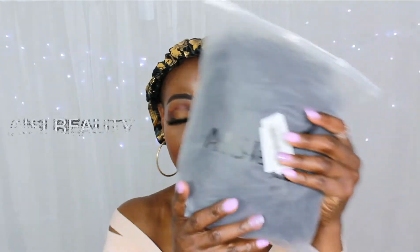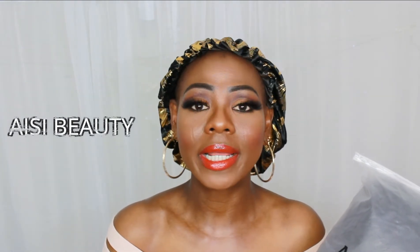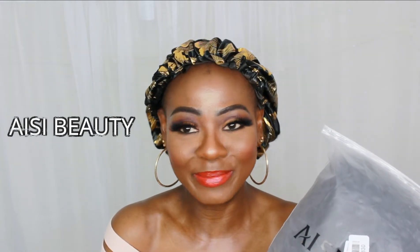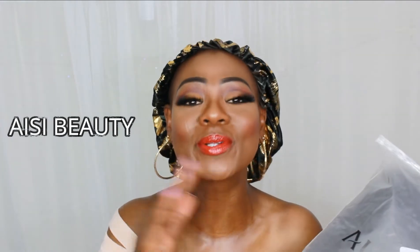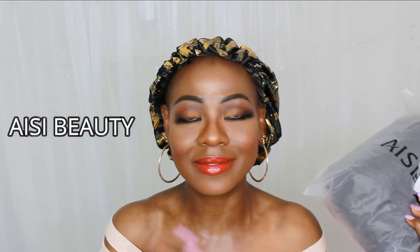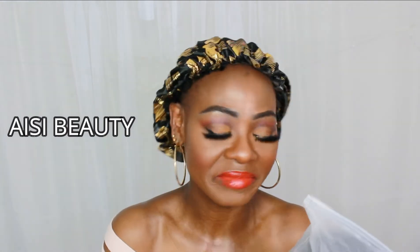This Amazon seller reached out to me on Instagram and asked if I wouldn't mind reviewing their wig, so I said why not — I'm open to it. They sent me this wig. I already opened it because I did an unboxing, but I thought I was recording and I wasn't — I just kept talking and didn't look at the screen, so unfortunately all that unboxing footage was wasted.